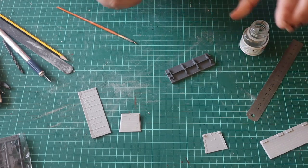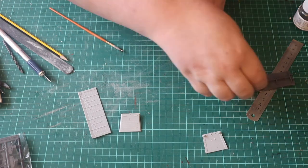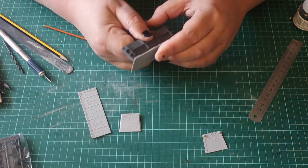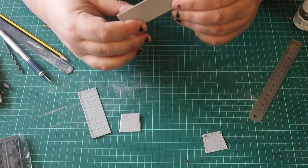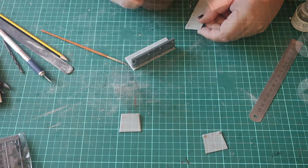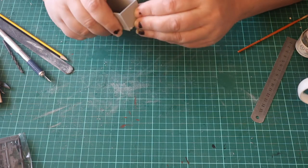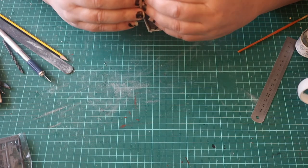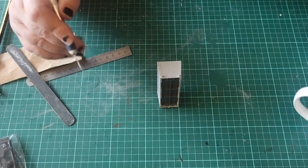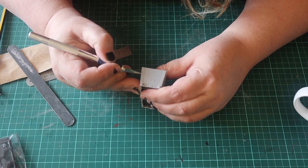Then it's time to glue it all together using solvent. Once it has set, I clean up the overlap at the joints and slightly round them off.